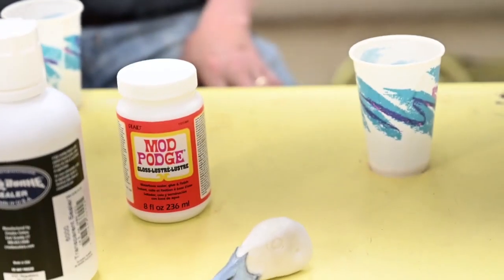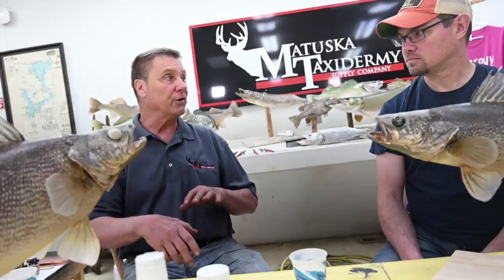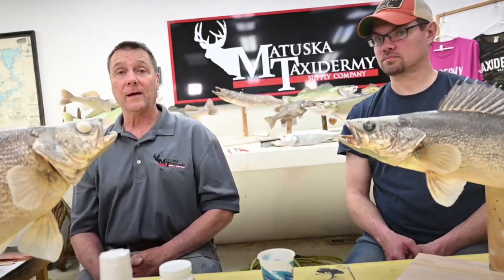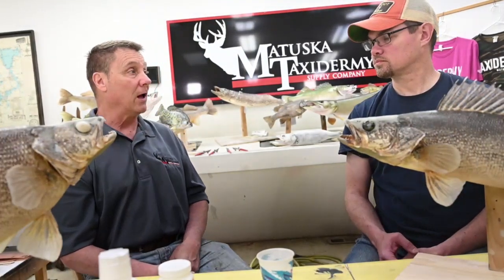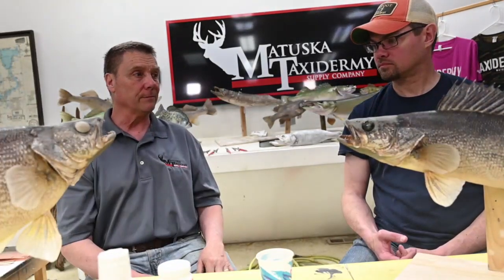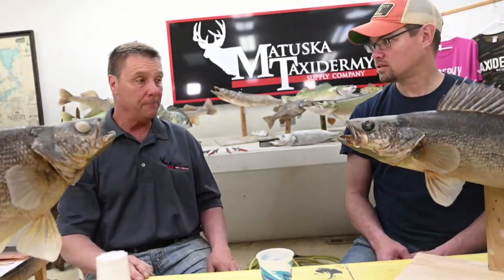That's a real good gloss. If you have a bird standing on a rock and just jumped out of the water and his feet are wet, Mod Podge gloss works really well. A lot of times you don't have to deal with strong-smelling glosses — it won't be offensive.